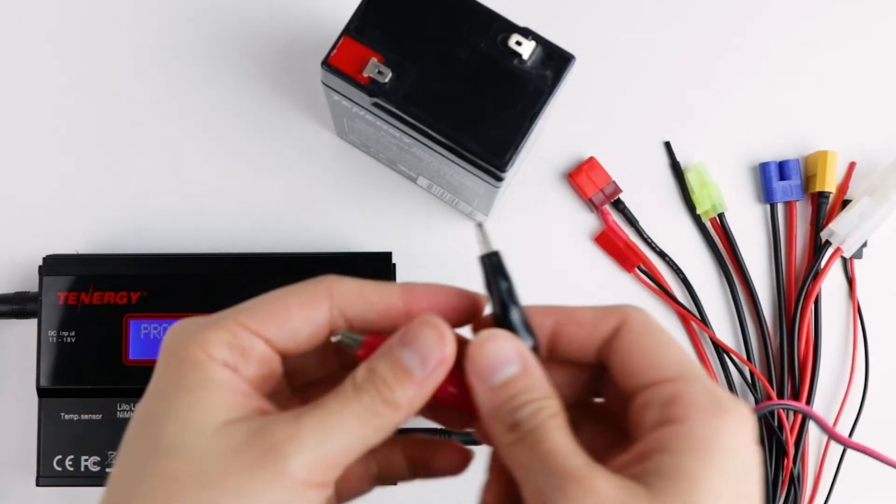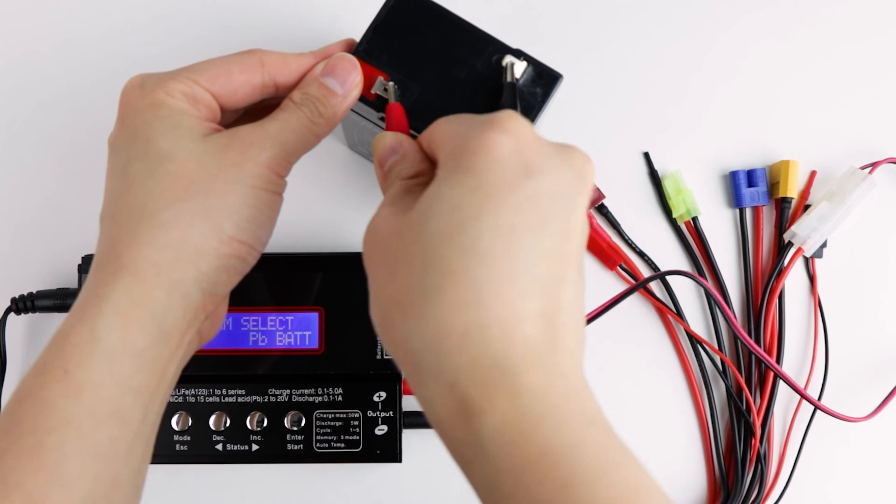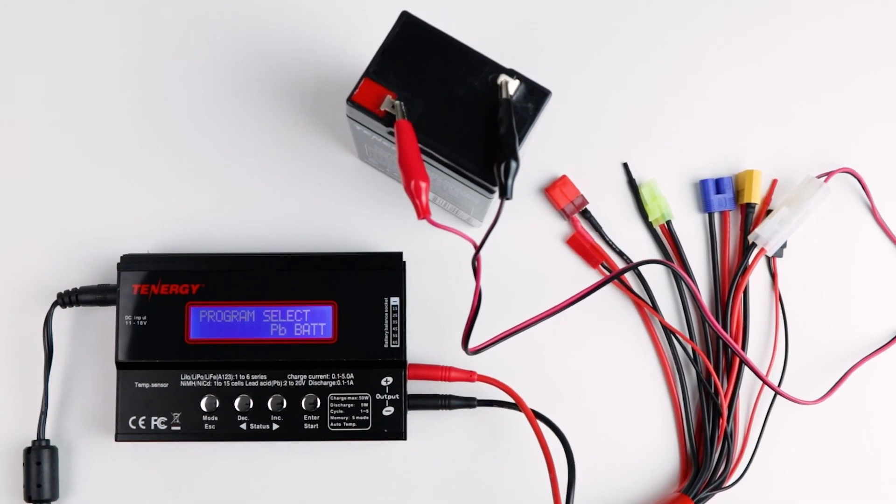For sealed lead-acid batteries, we don't recommend intentionally cycling them, because reaching their maximum capacity requires a high number of cycles, which will unnecessarily reduce their lifespan. It's best to let the cycle process happen naturally during regular usage. Just remember not to let them discharge more than 50% and to always recharge them back to full. Your battery will thank you for this.